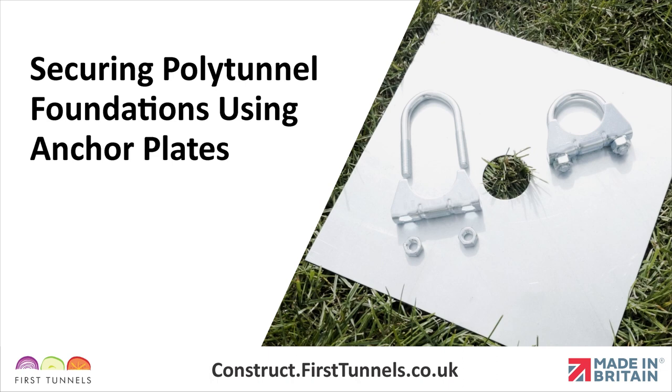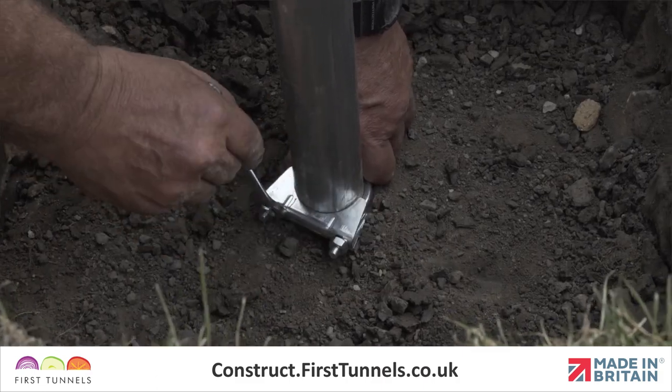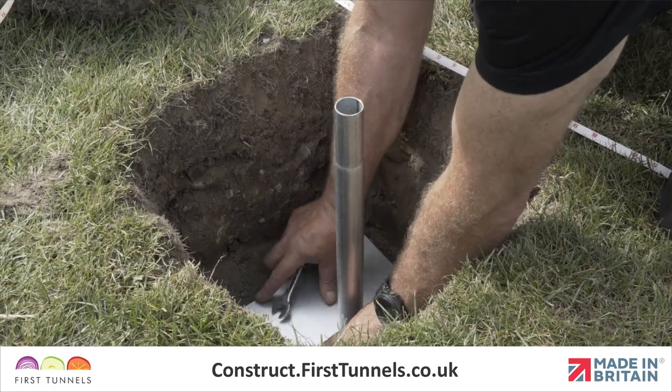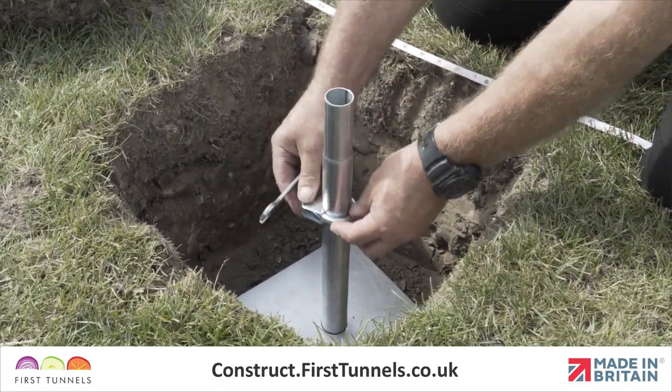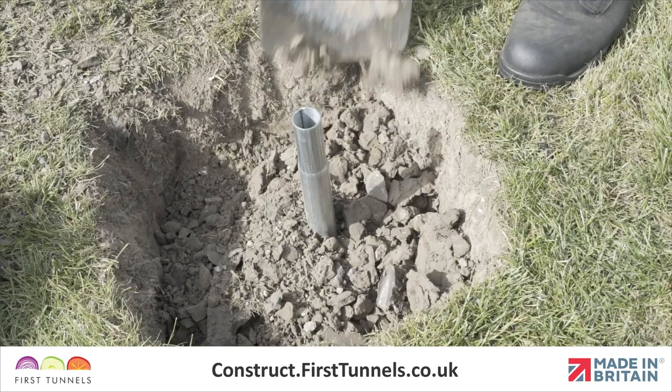Now we will show you how to secure foundations using anchor plates. Secure an exhaust clamp to the bottom of the foundation tube using a 13 millimeter spanner. Slide an anchor plate down the foundation tube to meet the clamp, and then secure another exhaust clamp on top. Now you can backfill the hole, packing the soil as you go.